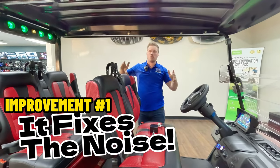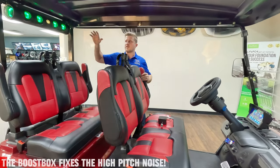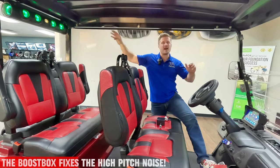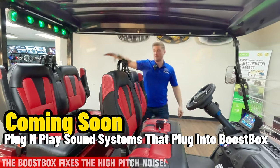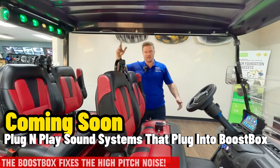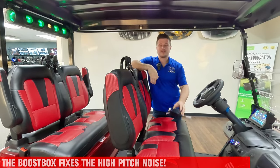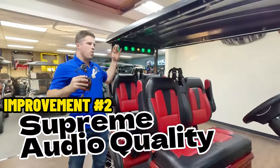The first huge difference the boost box makes is eliminating the annoying whining and hissing noise that some people have on their soundbars. They'll hear it when playing music really quietly, or maybe not even playing music at all - they'll hit the throttle and there'll be a really high-pitched whine from the soundbar. People in the front can hear it, and people in the back are bothered because it's right above their head. Just by adding a quality Bluetooth piece like this boost box, that instantly eliminates the noise.